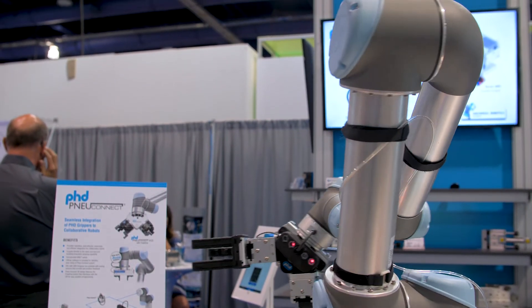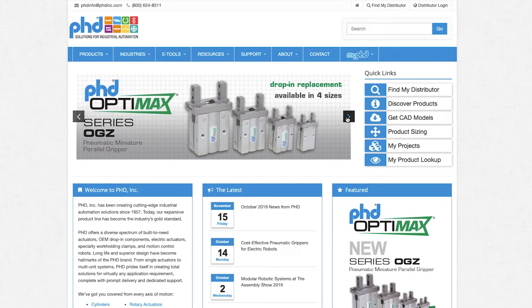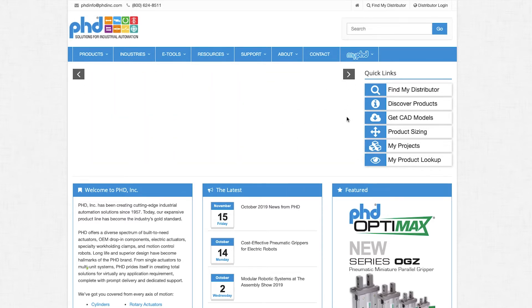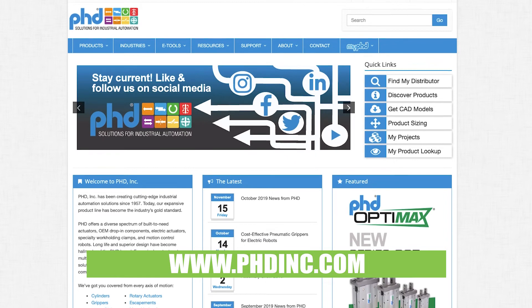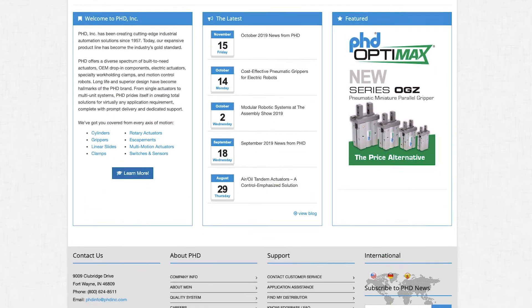PhD also provides the UR CAP software that's intuitive with the UR Teach pendant. More information on our 7th axis solutions and our collaborative equipment is available at www.phdinc.com and on our lit store.